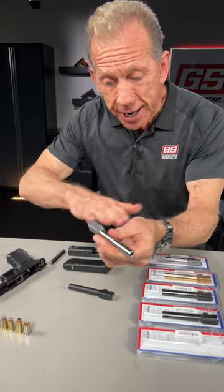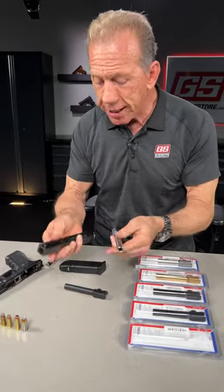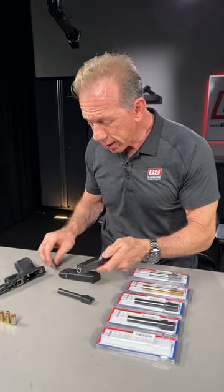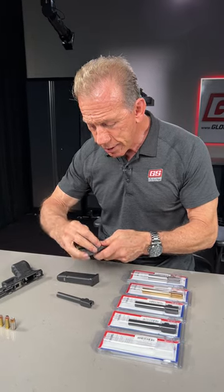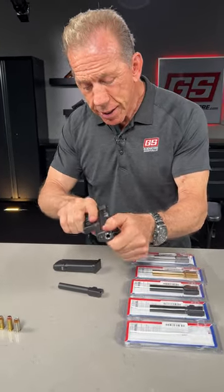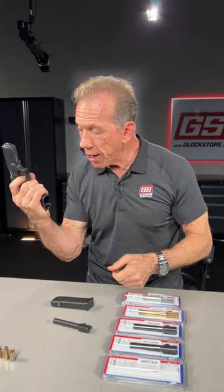It's 40 caliber on the outside, 9mm on the inside. Just drop the barrel straight in, and then go ahead and assemble it as you normally would with the guide rod. Then go ahead and pop it on your frame. And now you can shoot 9mm all day long.